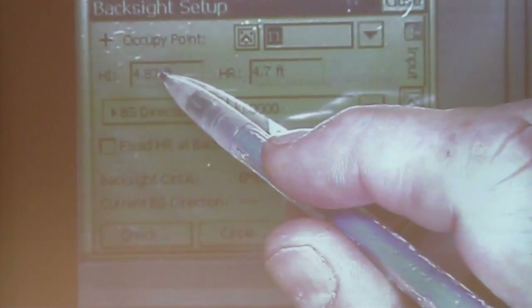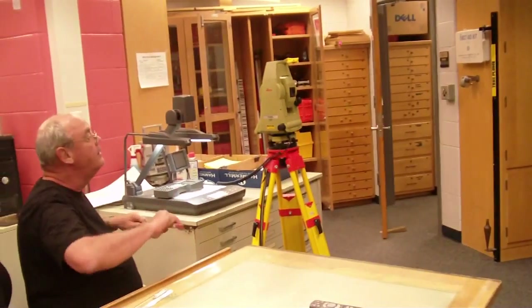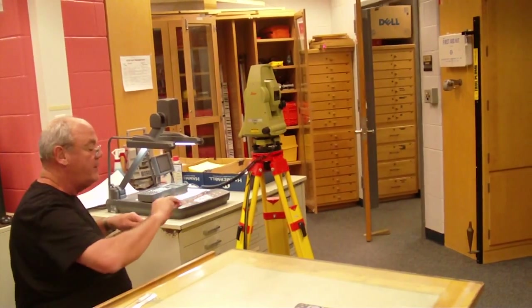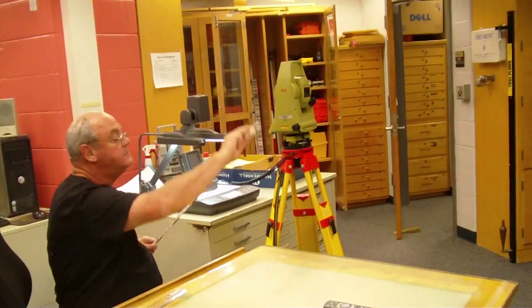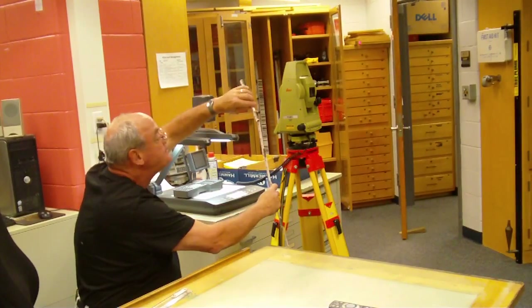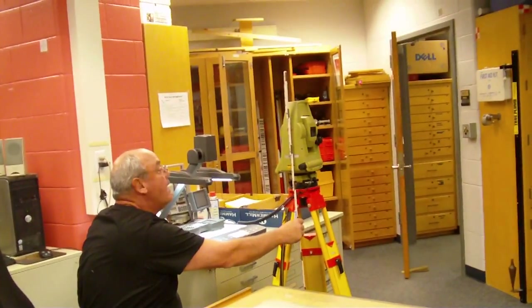Now we need to measure the HI. You do that with a folding rule or a tape, and you simply measure the height of the instrument from the ground or the monument up to the center of the instrument. On one side of the instrument, there's the word Leica with a little dimple on it, and that is the center of the axis of the instrument. And I read 472.